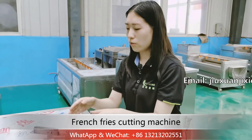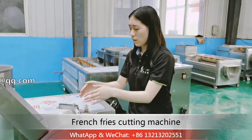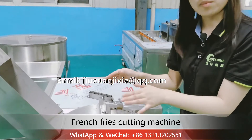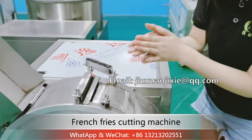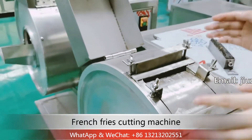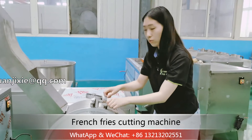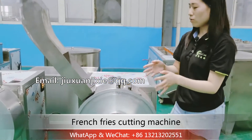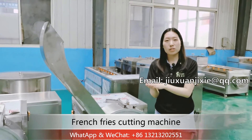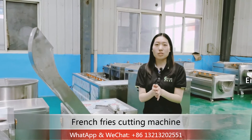If you need to cut 12 millimeter, you need to take out the blade and install the 12 millimeter blade here. You also need to adjust this gap to match the 12 millimeter blade using the screw. And if you want to cut bigger than 12 millimeter or smaller than 7 millimeter, we can also customize the blade for you.